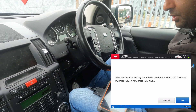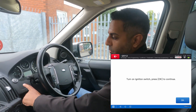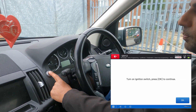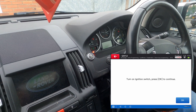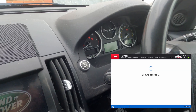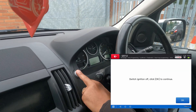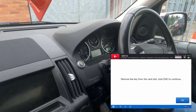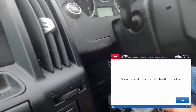The key is sucked in, so I press OK. It says turn the ignition switch on — as you can see the lights are coming on on the dashboard. Press OK. Then it says switch ignition off, so I turn the ignition off and press OK. Then remove the key from the slot, which I've done, and press OK.